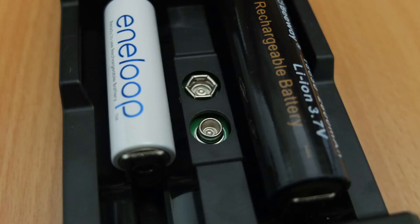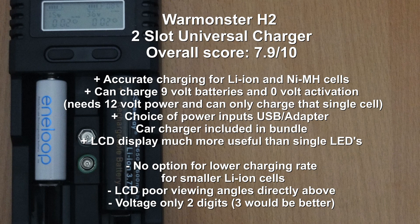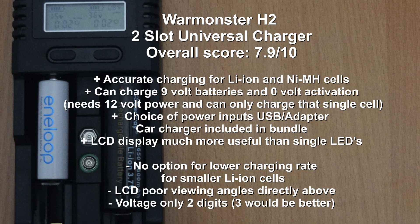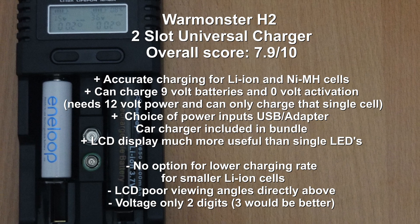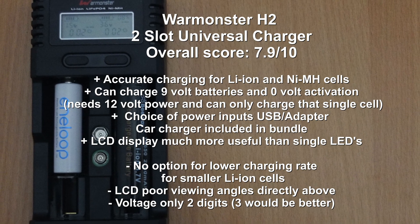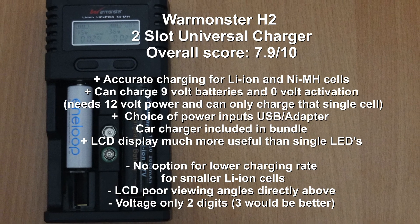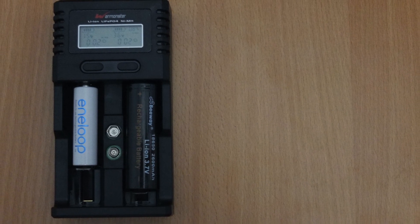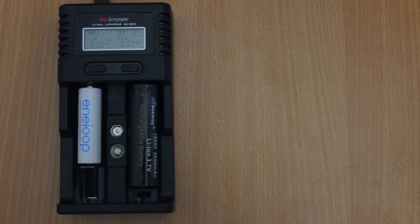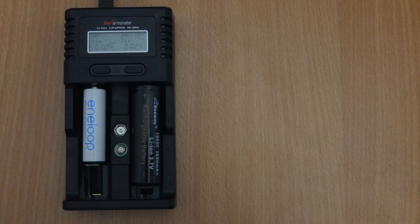A few overall thoughts on the Warmonster: I was quite happy with the charging — the charge quality is good and the speeds are fairly decent for a two-slot charger. One obvious advantage is having three different ways to power it, making it a useful travel charger as well as a household one. The nine-volt charging capability and included car charger are nice additions, and the LCD display is generally pretty good and useful. I would prefer the ability to charge cells at a lower rate, an extra digit on the voltage display would be handy, and the LCD could have slightly better viewing angles — but overall it's a pretty good little charger, particularly for 9-volt, lithium-ion, nickel-metal hydride, and lithium-ion phosphate cells. Thanks very much for watching; I hope you found it useful. Don't forget to subscribe and I look forward to seeing you in the next video.